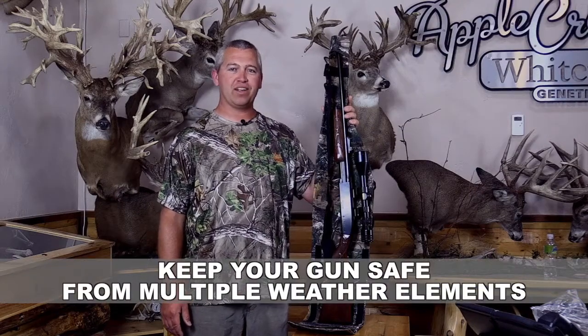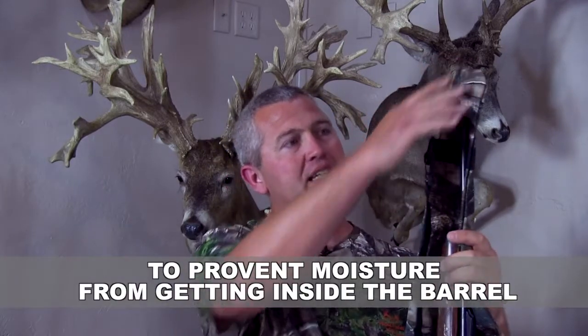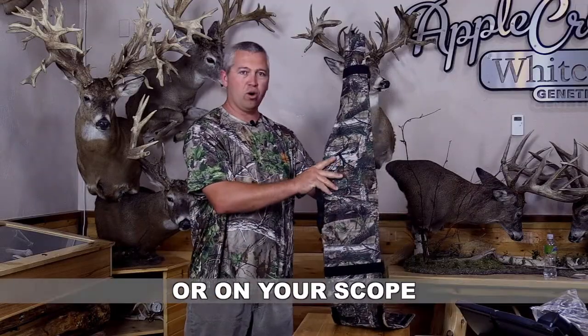Keep your gun safe from multiple weather elements with this hybrid gun sleeve. Simply place the gun barrel into the muzzle pocket to prevent moisture from getting inside the barrel or on your scope.